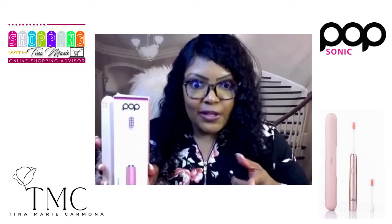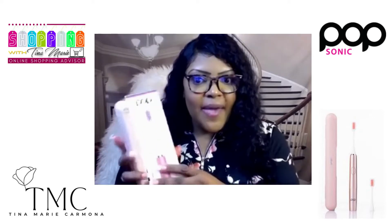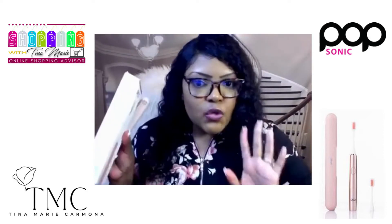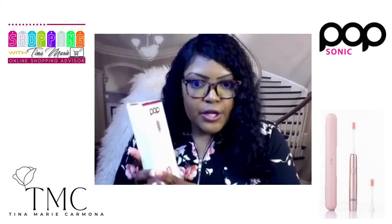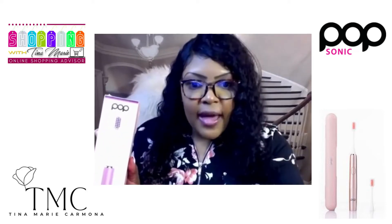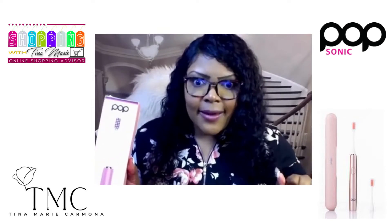That's how clean Popsonic will get your teeth feeling. The packaging for this is so chic — so simple, and everything is included in your package. You get an additional brush head, and it even comes with the AAA battery. Thank you, Popsonic — you thought of everything.